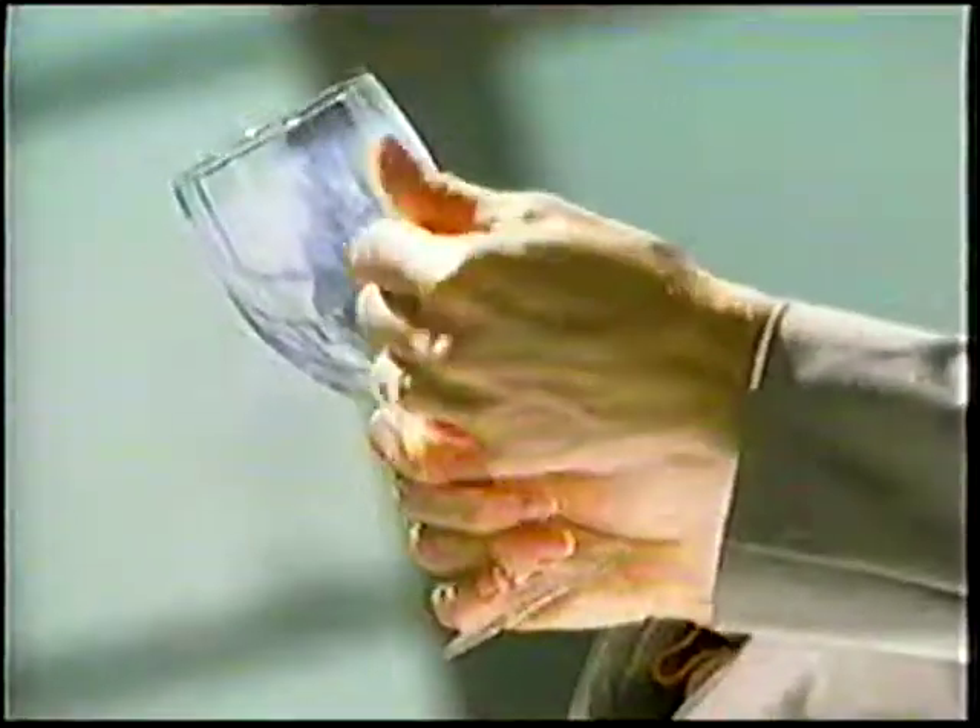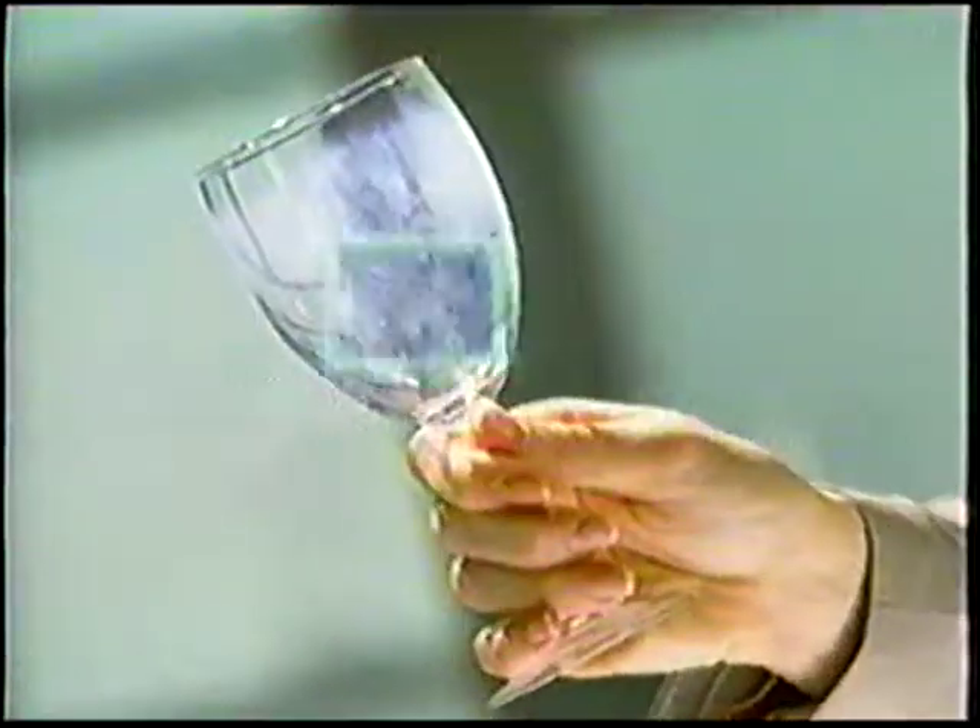With crystal clear glasses and sparkling clean dishes, you need to protect them from etching — a permanent condition occurring over time.